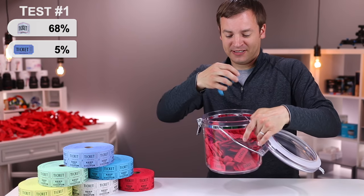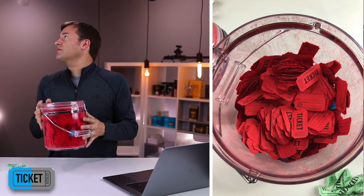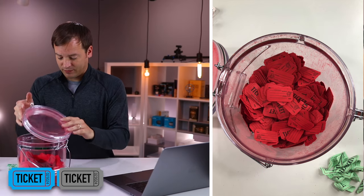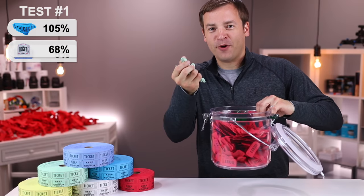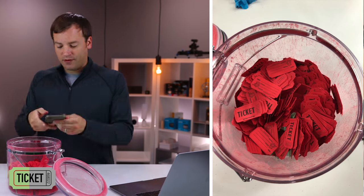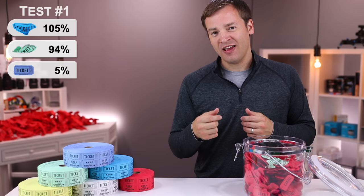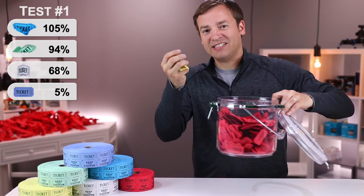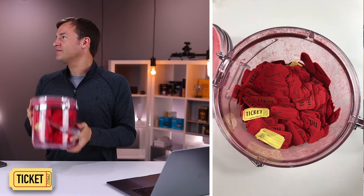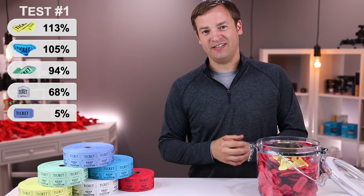Third up are the bright blue crumple tickets. These did amazing — they averaged 105% of a ticket showing, clearly putting them in the win with a lot of separation and floating to the top. Fourth up are the green rolled tickets, which were impressive as well. The round shape seemed to make them float to the top at a 94% average surface area showing, putting them in second place. Last up are the yellow diagonal folds — we have a new leader at 113%. These diagonal folds did awesome in the shake test.